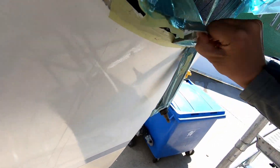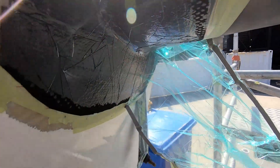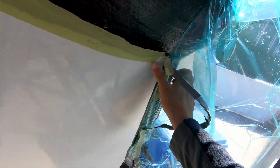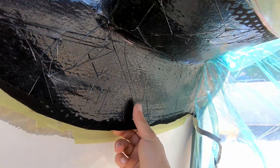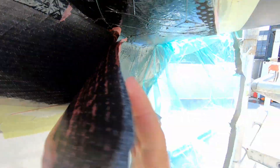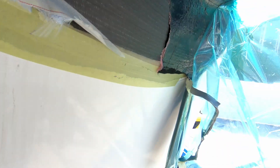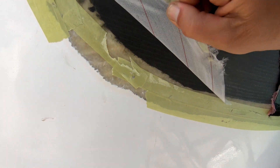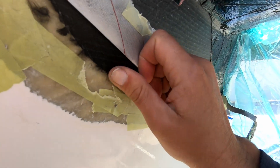I'll pull this bag off now and get the next layer out. You can see the breather felt and the perf plastic — you can see the job of the perf plastic. The breather felt is coming off very easily. Without that perf plastic red stuff, the breather felt would stick to this like no one's business and would be impossible to come off. Now you can also see the peel ply in the stack — pulling the peel ply off, and that's left a nice, slightly resin-rich textured finish for me to now hit with sandpaper and tidy up.